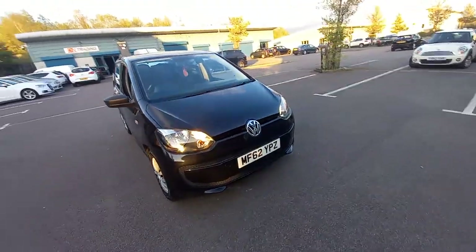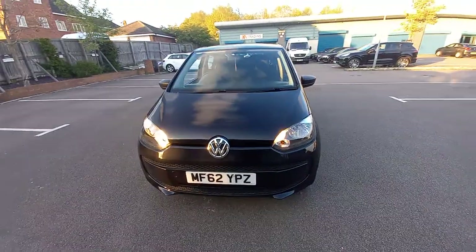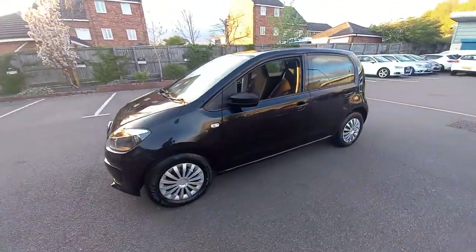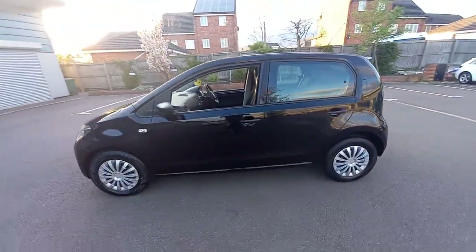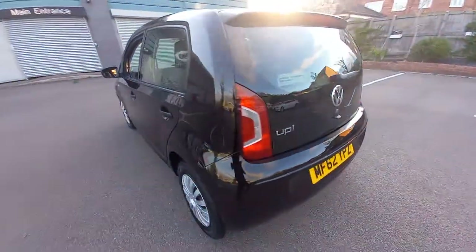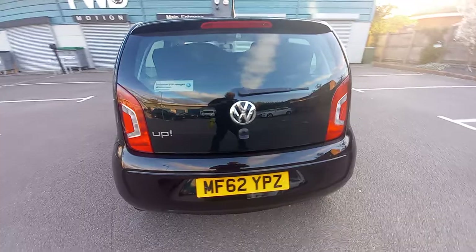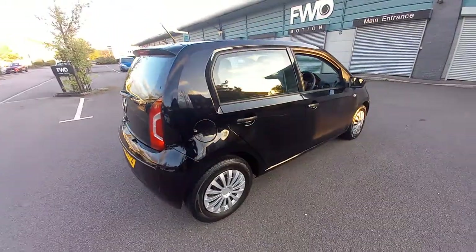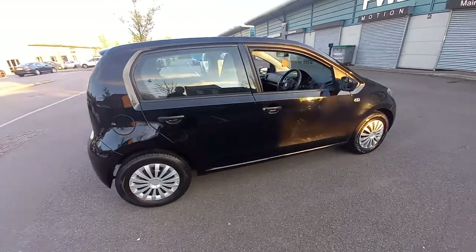Welcome to this video for the VW Up. This is a 62 plate, it's covered 84,000 miles, it's got full service history, very well maintained. New tyres, water pump, timing belt, clutch - you name it, it's had it. And everything's invoiced.